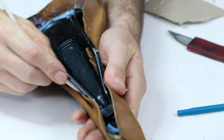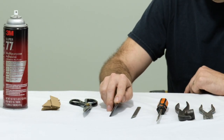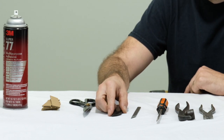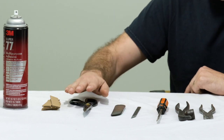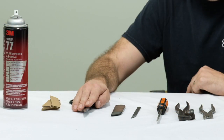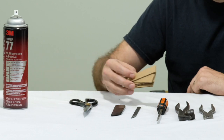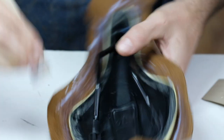You will also need a slicker — this is a leatherworking-specific slicker. If you are a cyclist, you probably have a plastic tire lever. The flat, blunt end of a tire lever will actually work quite well, or you can use a flattened, polished piece of wood. You will also need a pair of scissors. Most scissors are not capable of cutting the leather we supply, so if you do not have high-quality scissors, you will need to rely on the knife blade to do most of your cutting. You will also need to grab a cereal box or a beater box and cut some small rectangles to spread glue with.